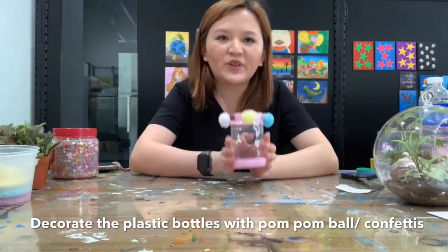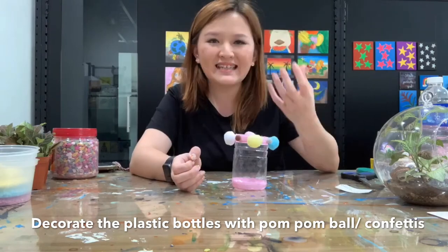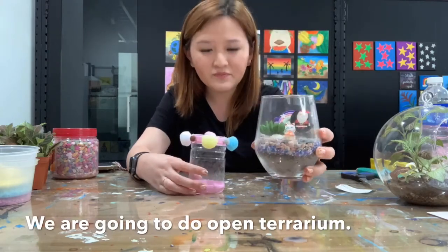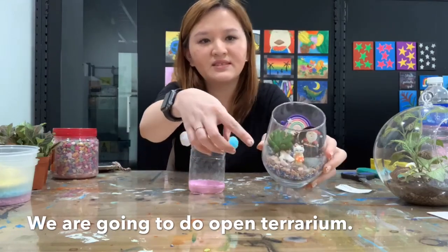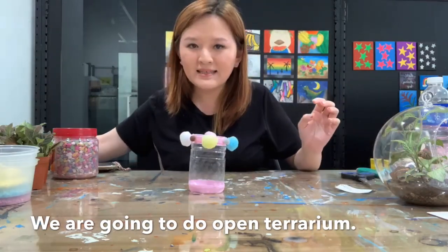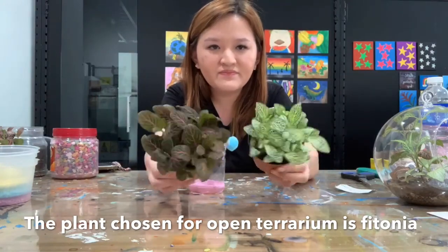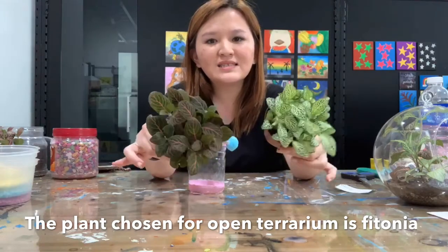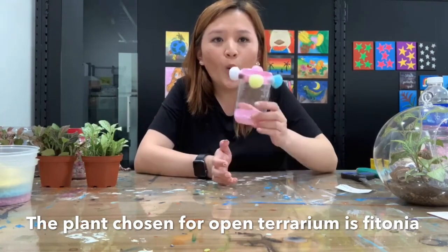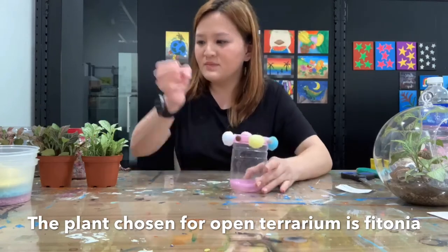Before we start, just to mention — today we're using recycled bottles, but if you have a glass cup or any nice glass at home you can actually use that to make a very nice terrarium. You can use different plants like succulent, and we also have different plants like fytonia. Today we are going to use fytonia plants. We are going to do an open terrarium — there is also another type called the closed terrarium, but today I'll show you the open terrarium.